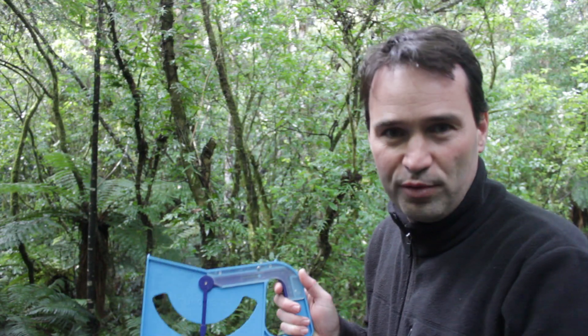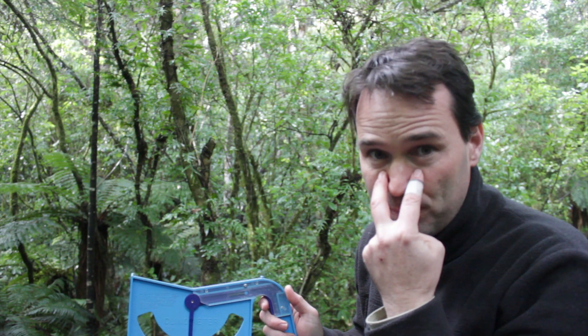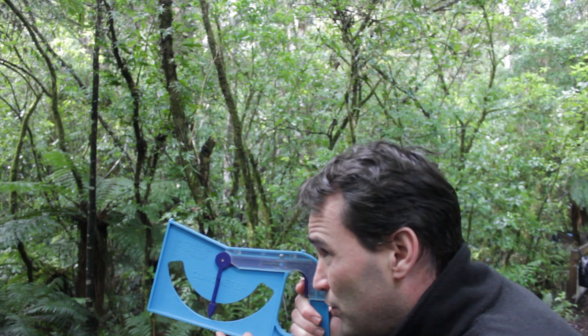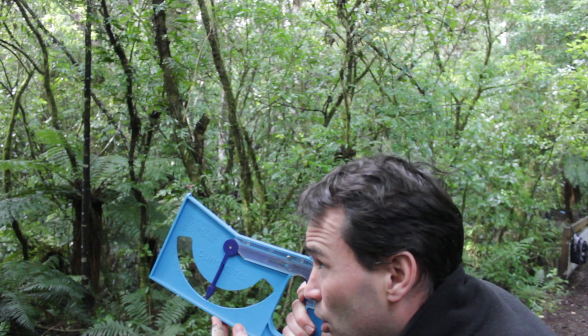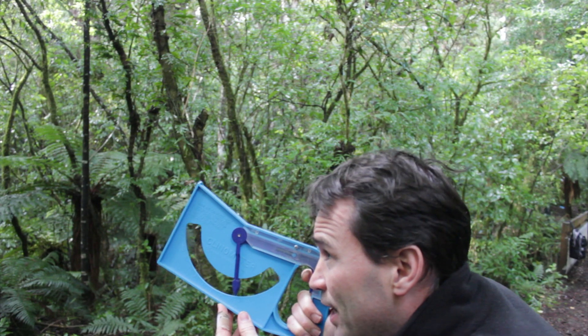When using the clinometer it's very important that you keep both eyes open. You need one eye focused on the angle and the other on the height of the tree, and you hold it close to your right eye like that.